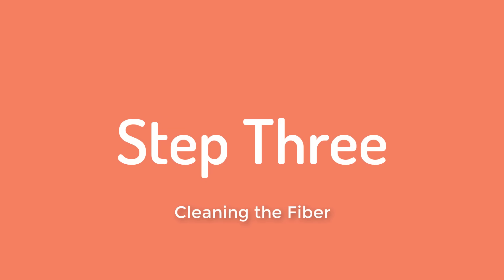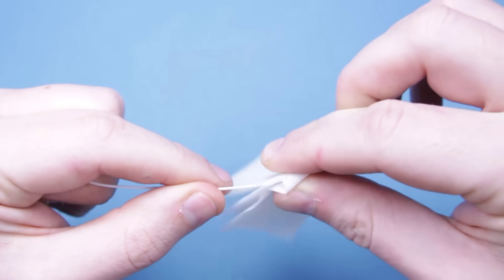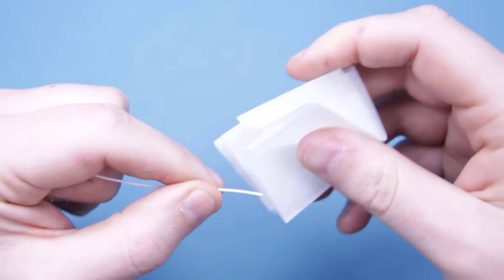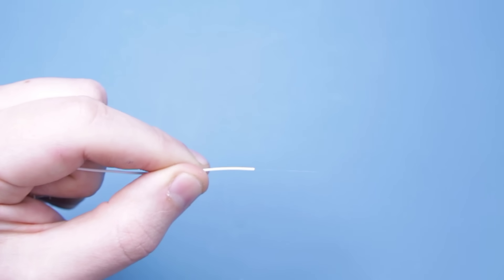Once you have stripped away all the protective layers, the next step is to clean the fibre. Hopefully you've already watched our video on the importance of cleaning fibres and the different tools out there to do this. Here, we are using IPA wipes. You should hear the squeak when it's clean. Once clean, refrain from touching or putting the fibre in contact with any dirt. The dirty end will affect the decibel loss and make the splice less effective.